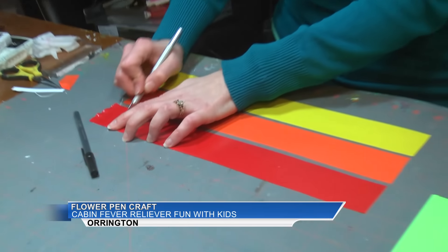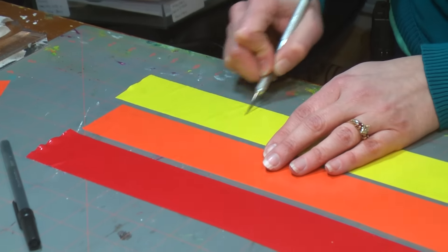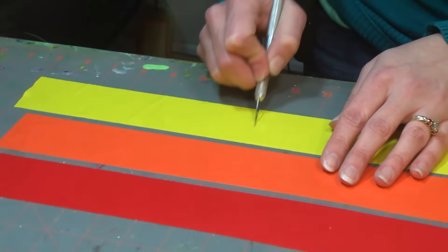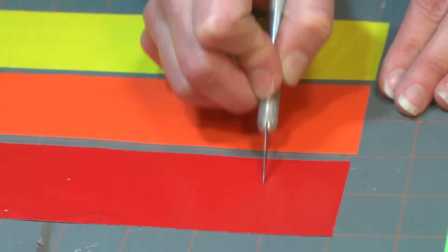Next, cut the duct tape into inch and a half pieces. I just slice it right with an exacto knife. If you end up with any pieces that are too small, don't worry — you can use them for filling in later. I'm not being that precise, just kind of slicing and dicing here.